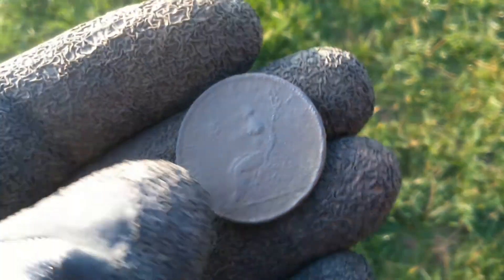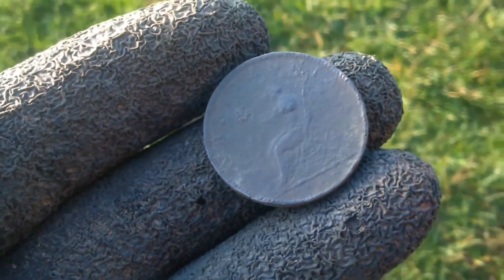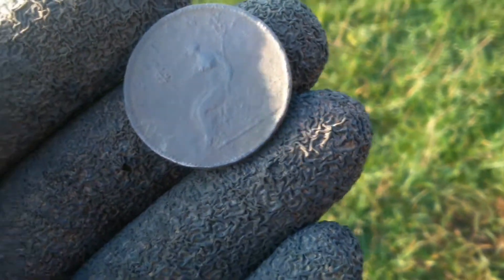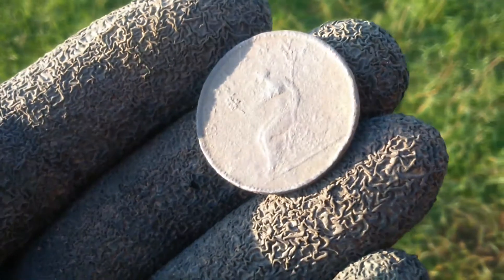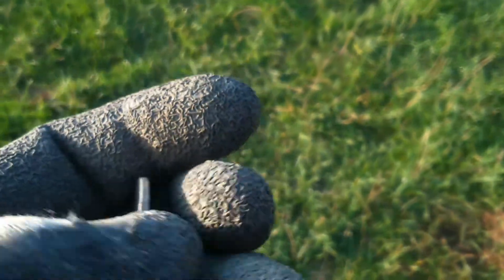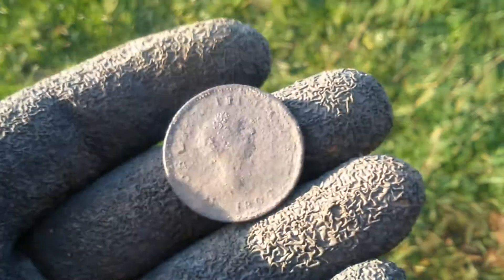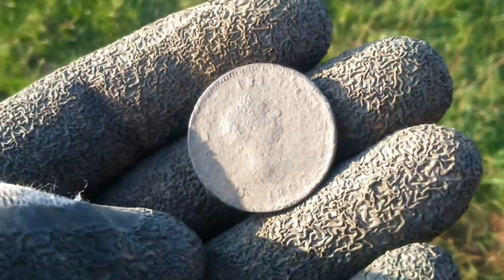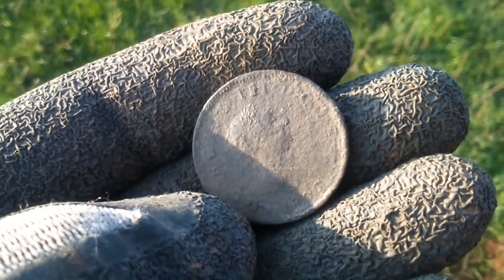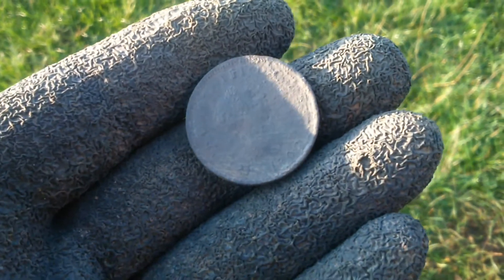Another find — a George III halfpenny. You can see Britannia there on the reverse, and there's George III on the obverse. Cool, I'll get back to you.